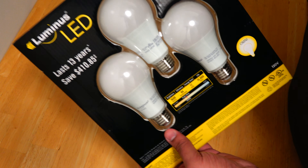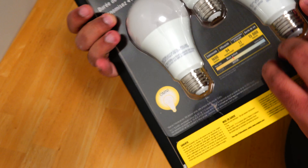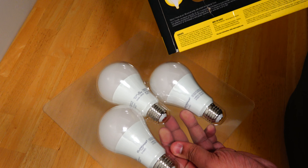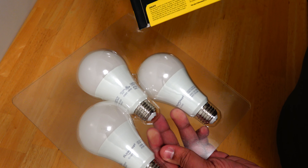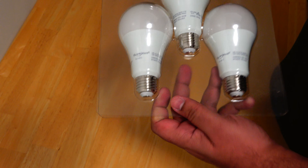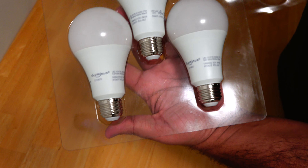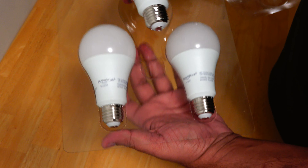It is Energy Star rated. Let's take it out of the box — I've actually gone ahead and done it already, so you can see the box is a little bit ripped. The bulbs are inside this plastic packaging; you can easily take off the top part and you can see these three bulbs.